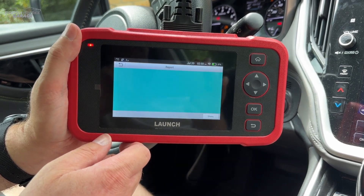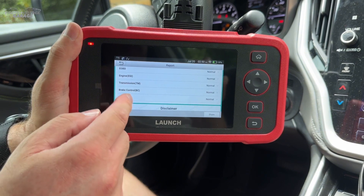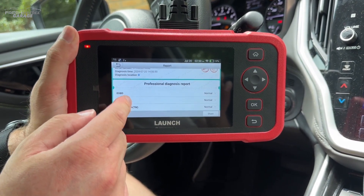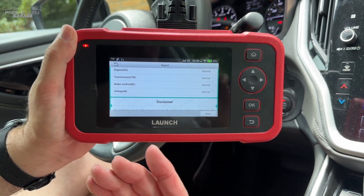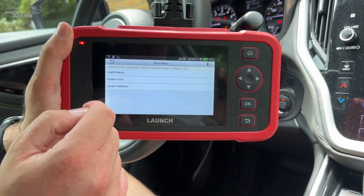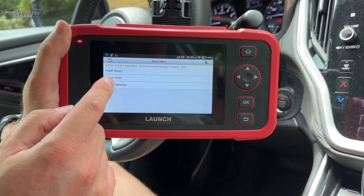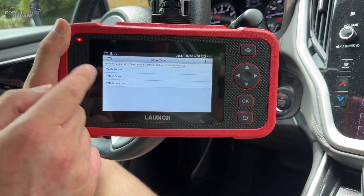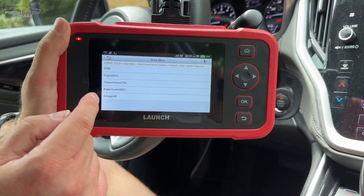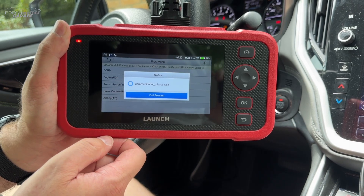System scan is the same thing except you won't get an actual printed health report out of the scan tool. System selection is just a manual version of that — you choose engine, transmission, brakes individually. Let's jump into the brakes here and take a look.